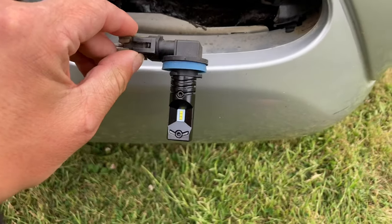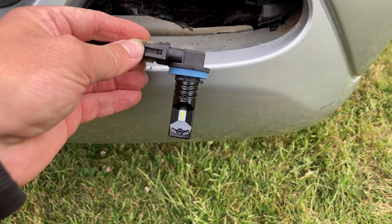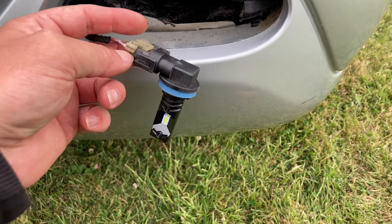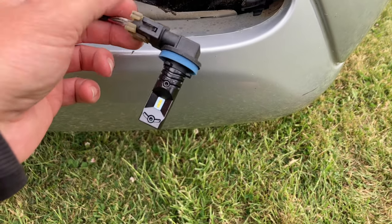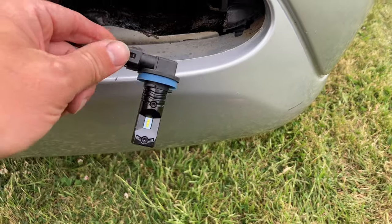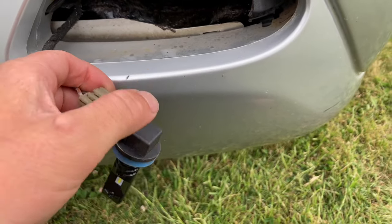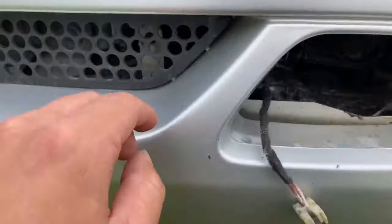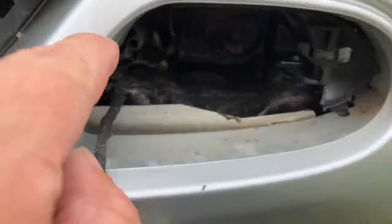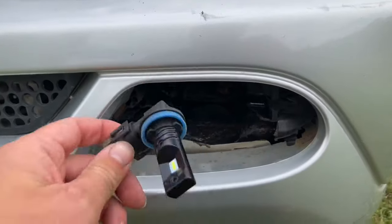First up: do not use these cheap LED bulbs — they are absolutely rubbish. Unless they've got the proper big ballast packs on the back, these things are absolute garbage. What I've bought this time are H8 bulbs — proper Osram Nightbreakers, about £25 to put in here. The main reason with these lights is they slot in, and if it's anything bigger — like if it's got a big unit on the back — they won't clip into place.